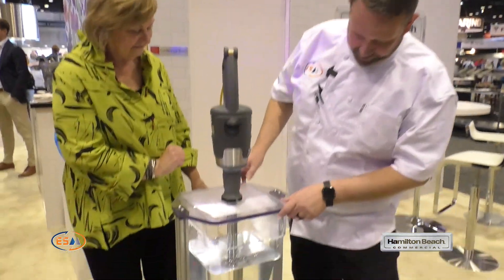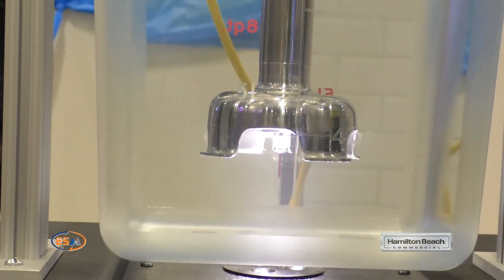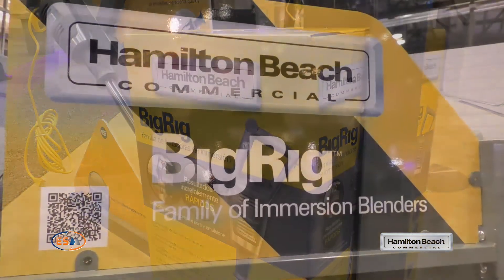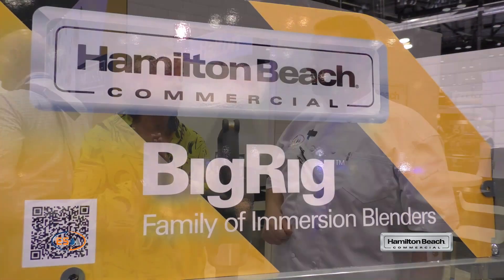So this is a weird-looking blender. Is this a blender, or what do we got? It's an immersion blender. This is the Big Rig immersion blender — this isn't just any immersion blender. This is one of the most versatile pieces of equipment in a commercial kitchen. It is used all the time for many, many different applications.